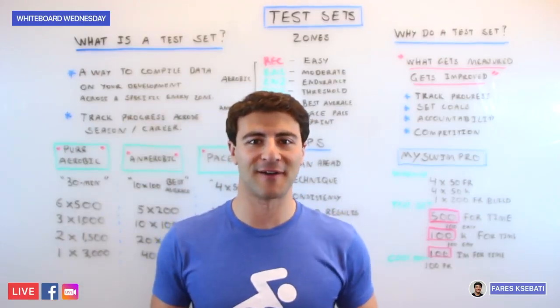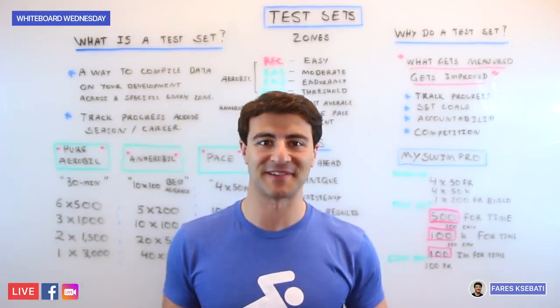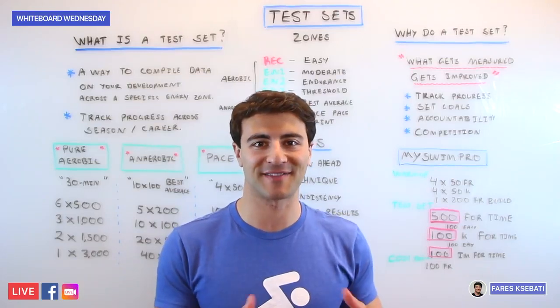Howdy, swim fans! Here is another episode of Whiteboard Wednesday, and on today's episode we're talking about the dreaded test set.